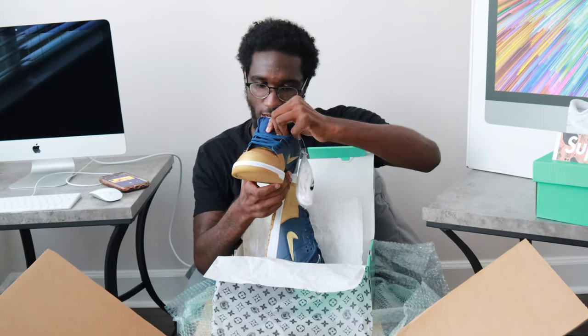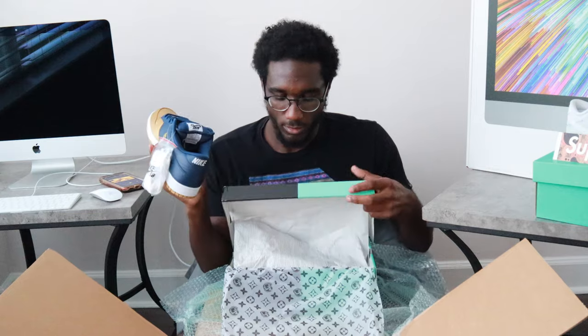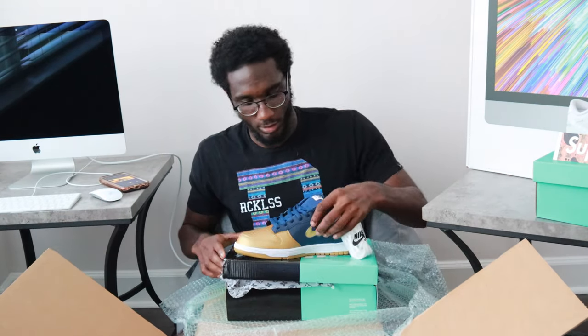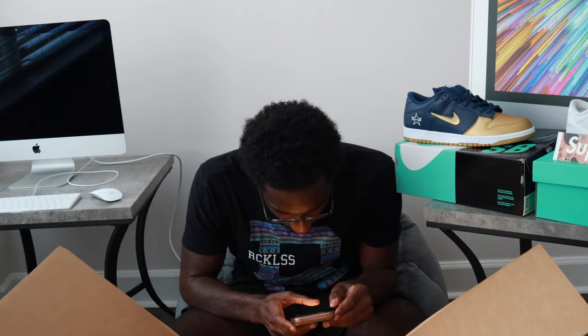I'm gonna see how much these actually go for. They resell for $240 — so a quick few hundred bucks, not bad. Actually wait, it's going for $300. Going for $300 in this size. Actually my size isn't going for $300.